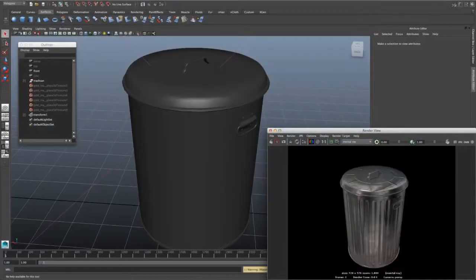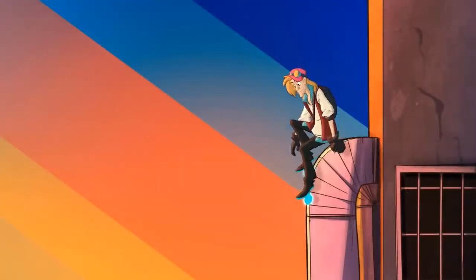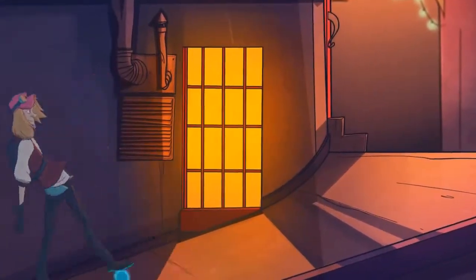New 3D import formats also give you more options for loading 3D models into your scene. You can now load additional 3D formats directly into Harmony using the industry standard Alembic and Colada.